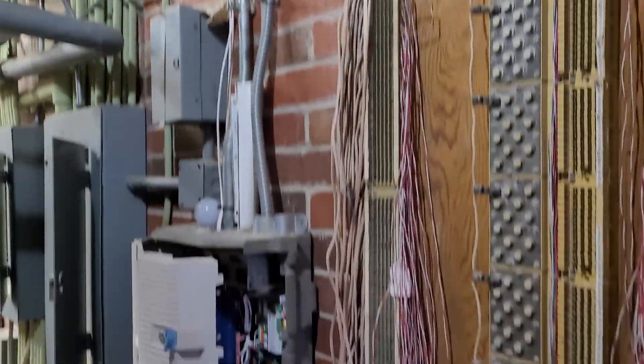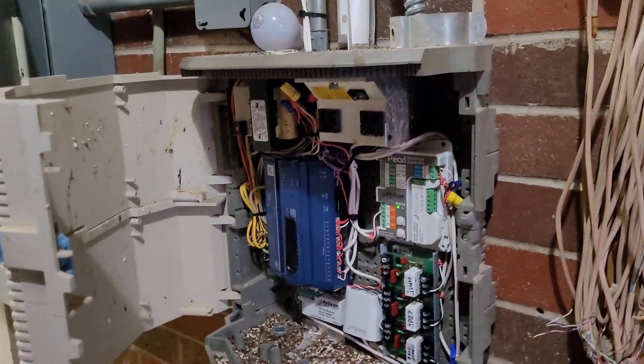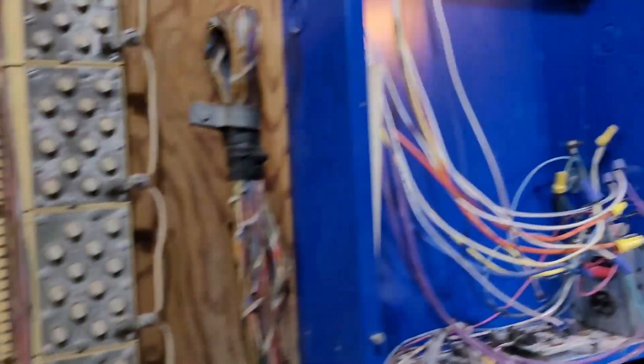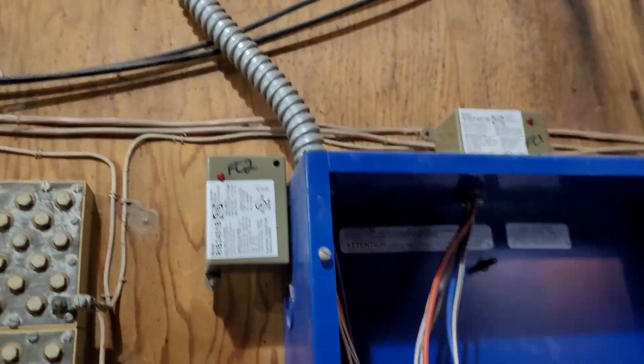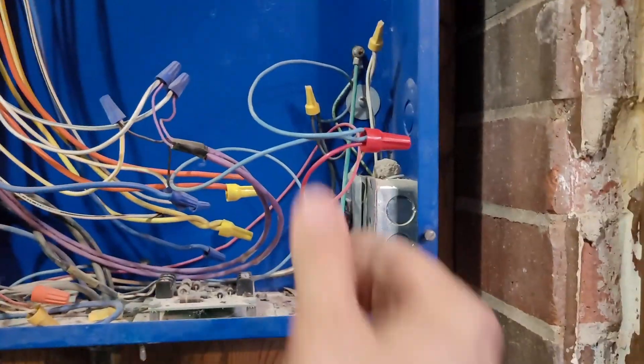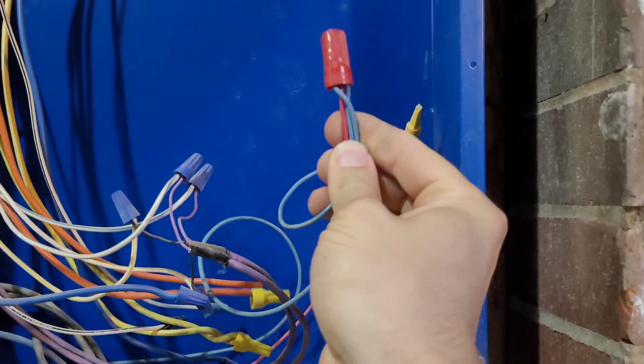They had Metasys in here doing it, and we replaced the Metasys with Dystech. The guy didn't realize those relays did anything, so he didn't put them back in — I bet. I've got them all connected, and as I was connecting them — because the wires were live — I heard clicking. They started clicking, so that's good news.